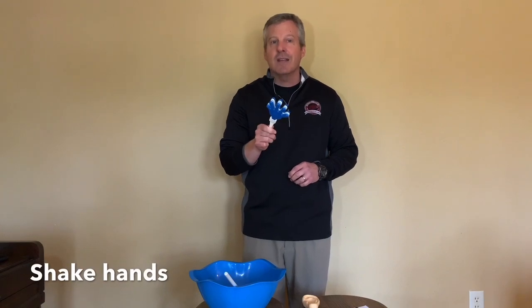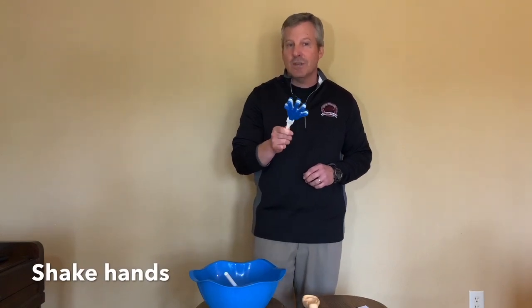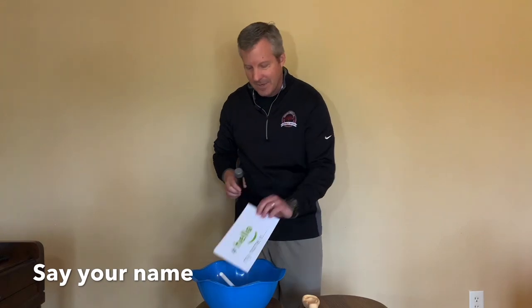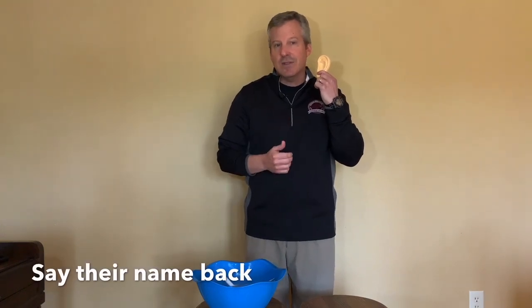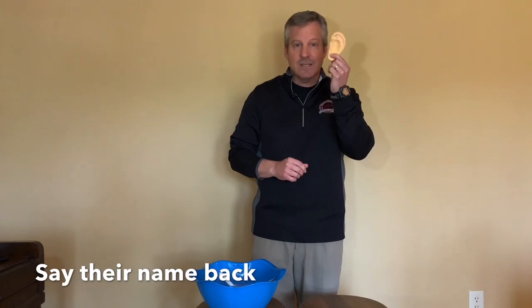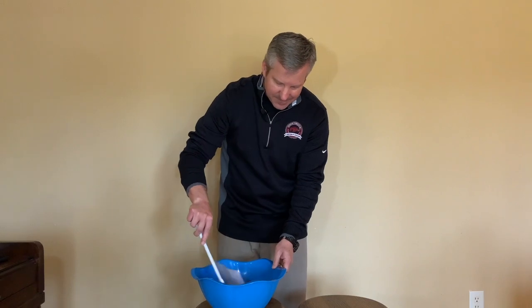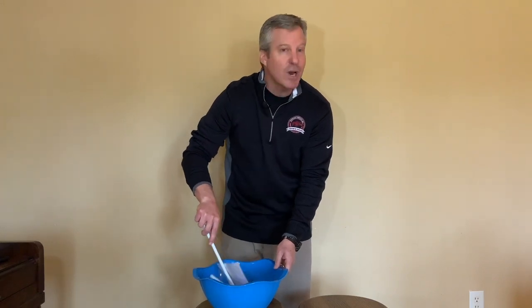The next thing you do is shake their hand. We will show you how to shake — there are ways you do and don't want to do it. The next thing you're going to do is say your name. Then you're going to say their name back to them — you've listened to their name and you'll repeat it. So the last S is say their name back to them. We're going to stir all this up and put it into practice in just a second.